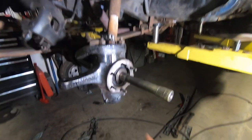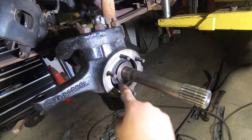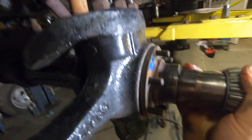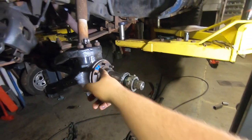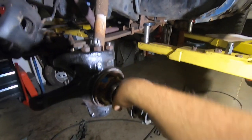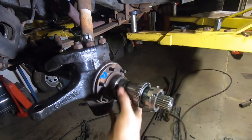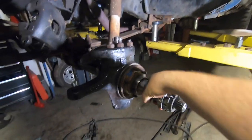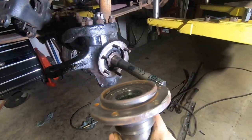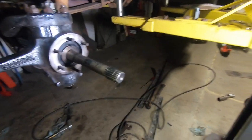What is important is you want to clean these faces and this bore because you want your spindle to come right in like that. For fitment purposes, you want a nice snug fit, but you don't want it being sloppy. So clean the knuckle and the face up until this fits well, because you saw I had to hammer it off before.